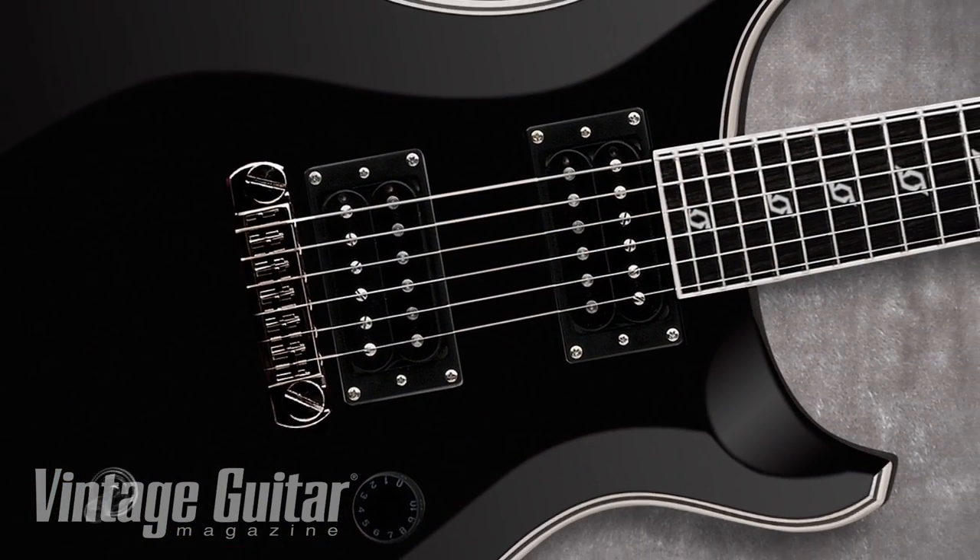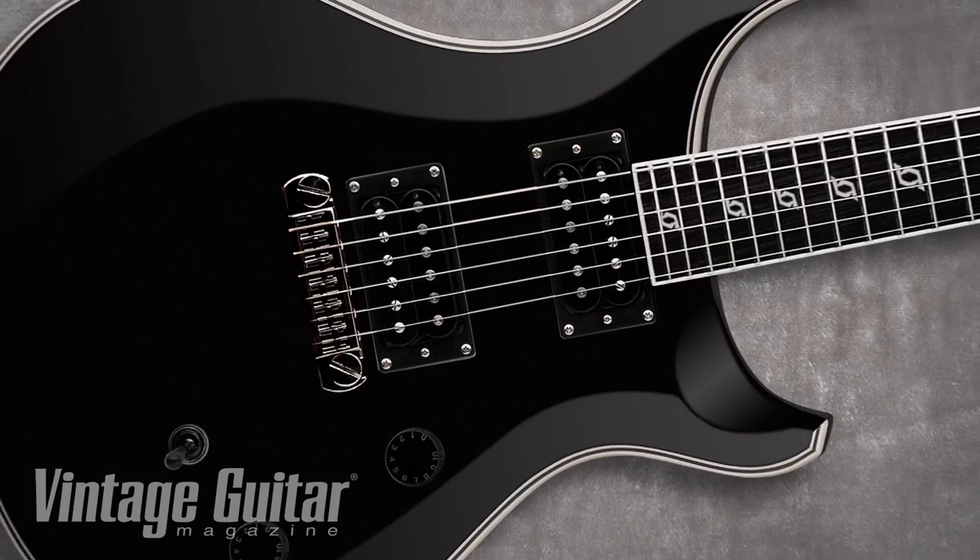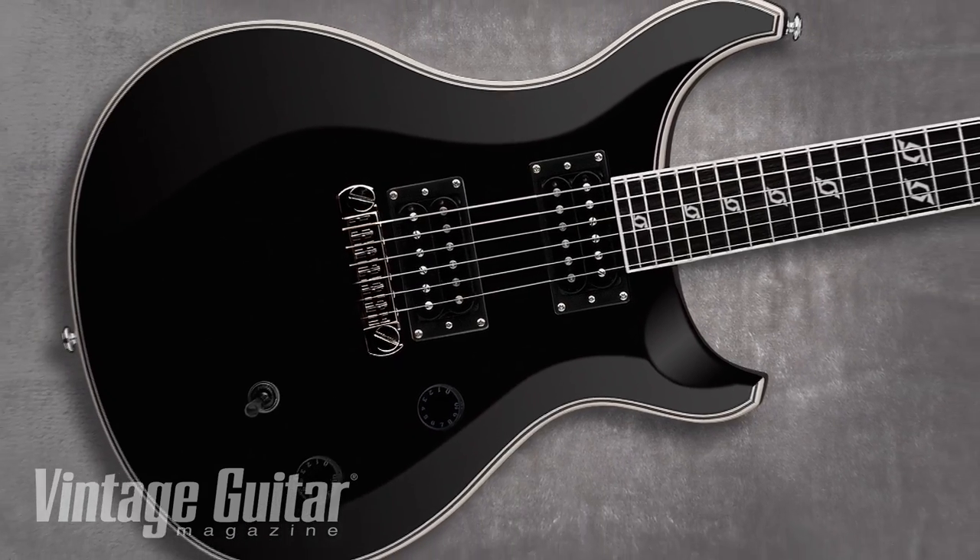Guitar? This is my signature series. It's actually getting ready to come out. The question we get most is how do you maintain the low tunings? A guitar usually — a lot of kids have a lot of trouble just getting it to stay in tune with a drop C sharp or a drop A sharp or a drop B.